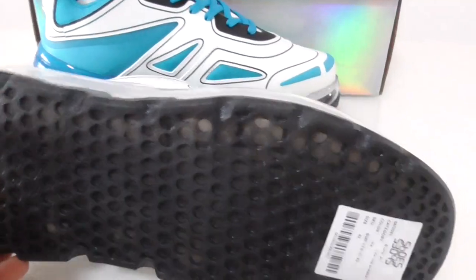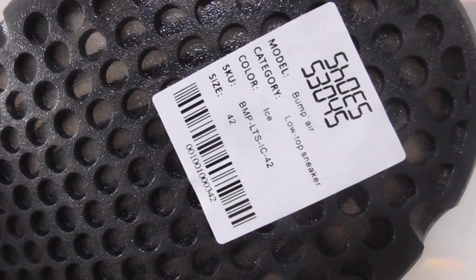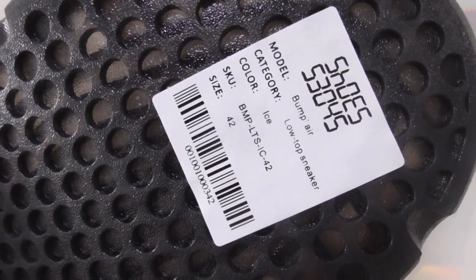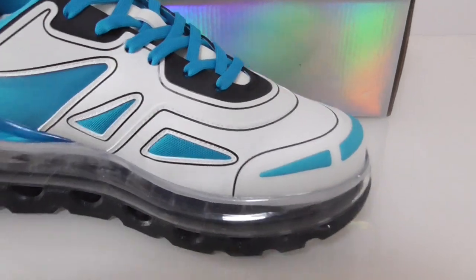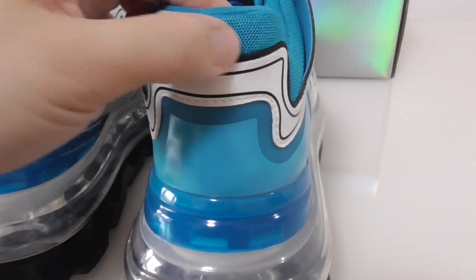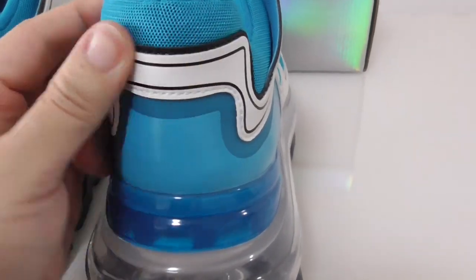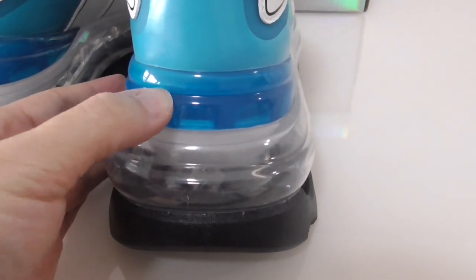The outsole has transparent rubber, and the bottom is printed with the same tag information as the size label on the shoe box. On the heel, from top to bottom you can see: mesh, the smooth white part, transparent air bubble in blue, and black rubber at the very bottom. The back side of the shoe tongue is also visible.